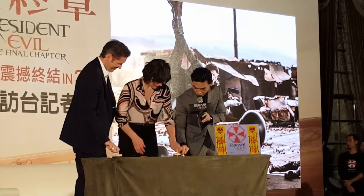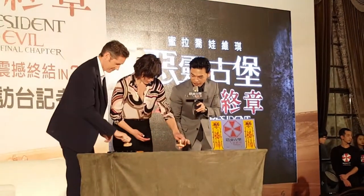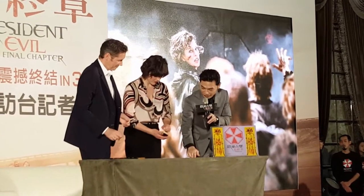Anywhere? Over here? Over here? Well, we can just pick one. You can do it together, it's fine. Let's do another one.